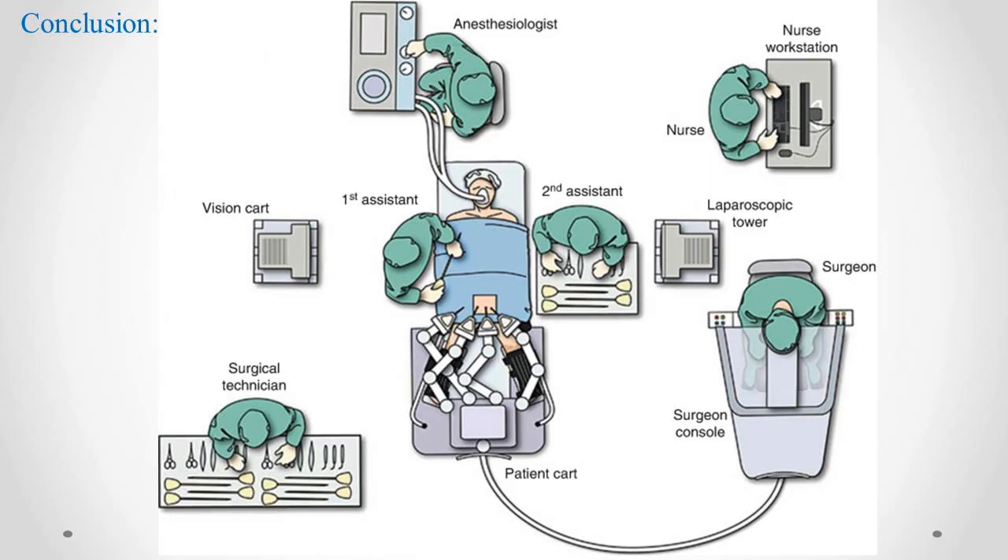Robotic surgery is commonly used in various medical specialties, including urology, gynecology, general surgery, and cardiothoracic surgery. It allows surgeons to perform complex procedures with greater precision and minimal trauma to the patient, ultimately improving surgical outcomes and reducing recovery times.